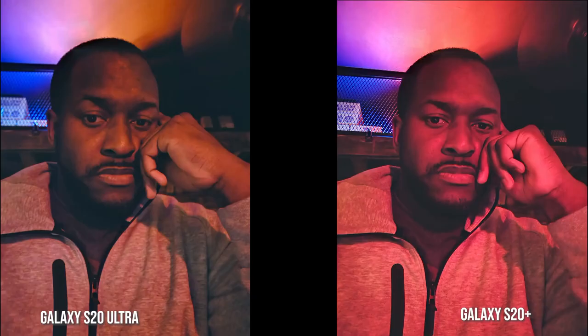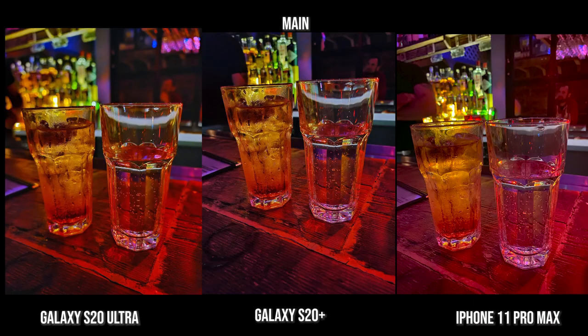When we go to nighttime selfies, the iPhone 11 Pro Max doesn't have a night mode, so I'm showing this separately. The bar lighting has a lot of reds and a very grainy image. The Ultra does a much better job recovering skin tone and blocking off a lot of that red light. The S20 Plus basically brightens the image but still keeps a lot of that red light, with some red, blue, and condensed yellow lights. The Ultra does a better job here with the front-facing camera.